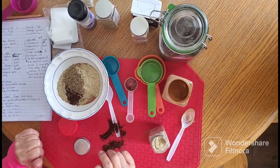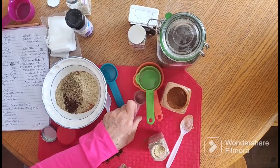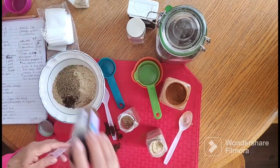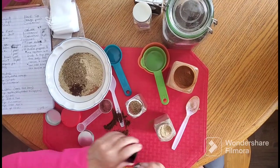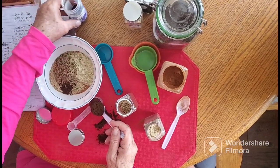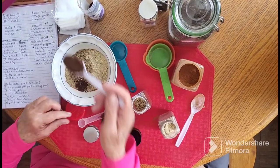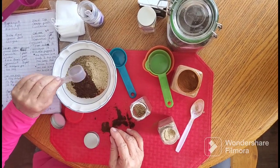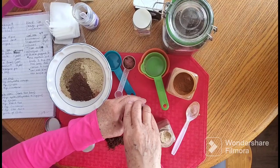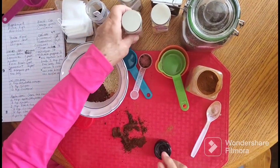And then we need a tablespoon — wait, it's supposed to be two tablespoons of star anise and two tablespoons of cloves as well, so I need to do another one of those. I probably spilled a tablespoon full anyway. Two tablespoons of each of those. Then one tablespoon of ginger — one tablespoon of ground ginger.